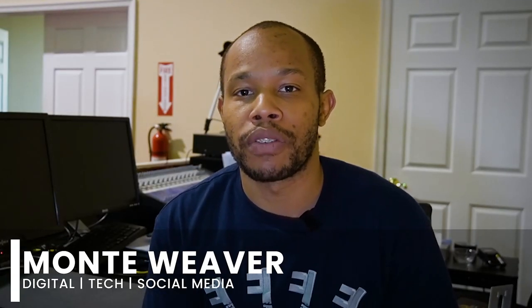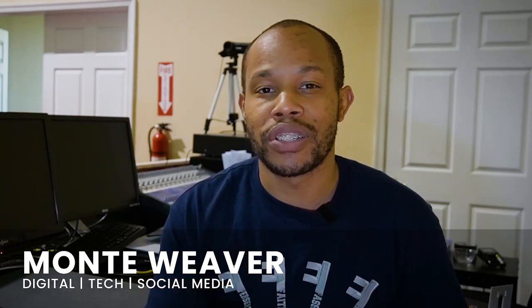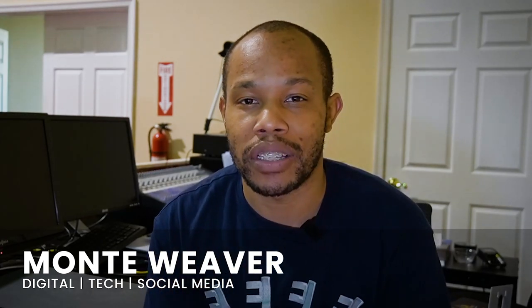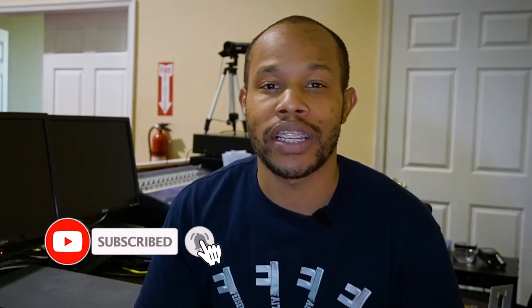What's going on everybody? My name is Monte Weaver. If you're brand new to the channel, I'm here to help navigate you through digital tech and social media. So if you need assistance in any of those areas, make sure you hit that subscribe button and turn on that notification bell.